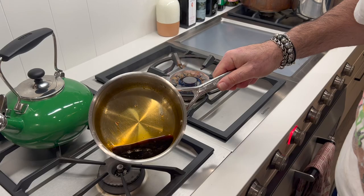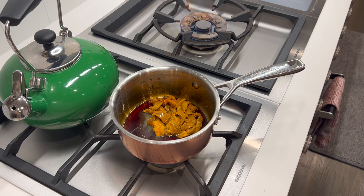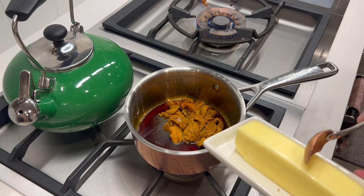Next we want to take a look at our sauce. This mixture has reduced to just a few tablespoons, and I'm going to put my sea urchin in there and add just a little bit of butter — about two tablespoons.